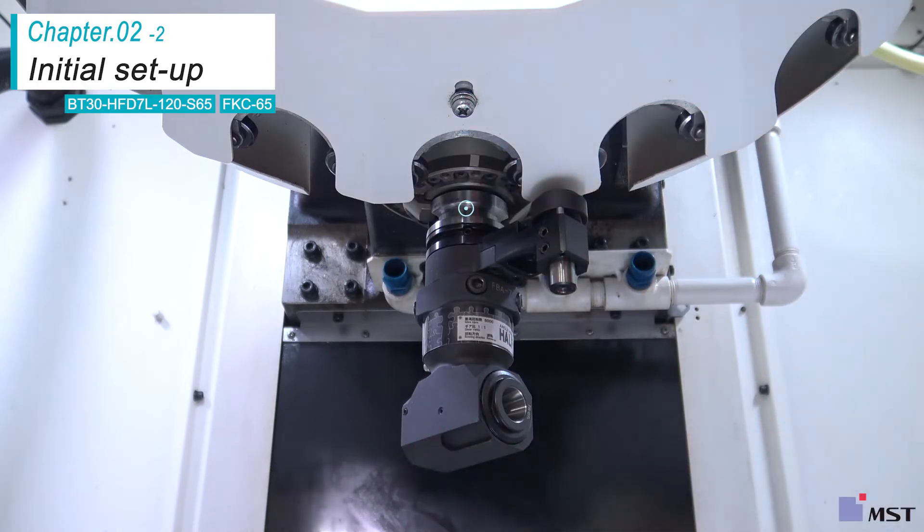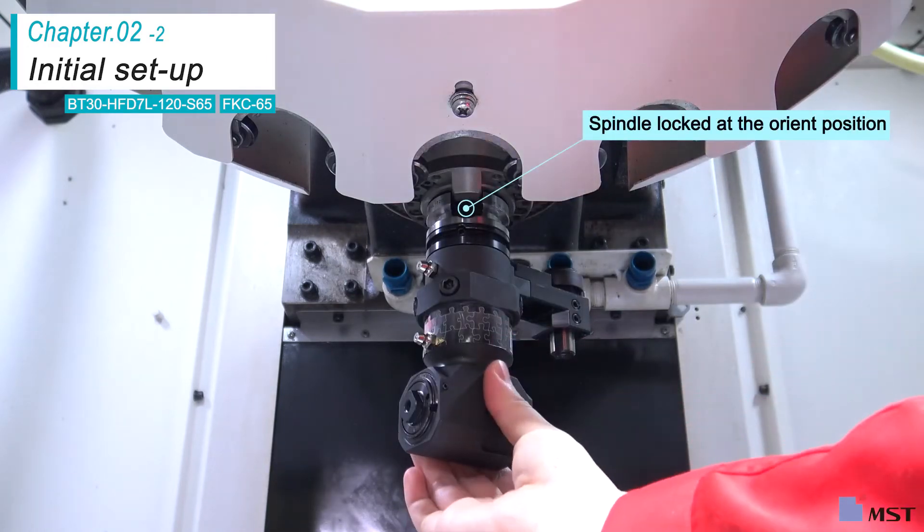Select the command tool change and then bring the angle head half to the spindle. Lock the spindle by inputting the command spindle orientation, M19.